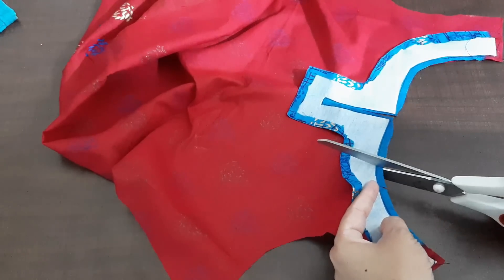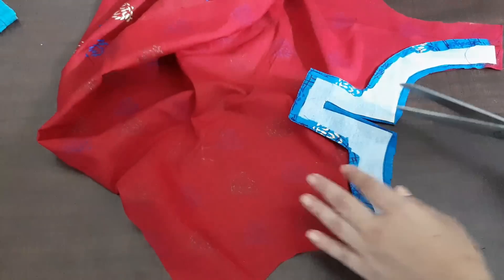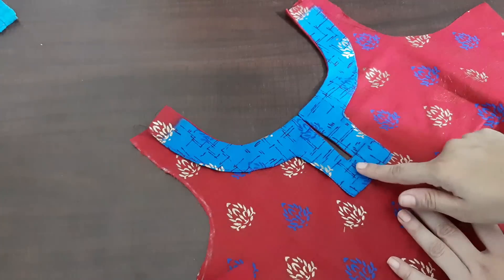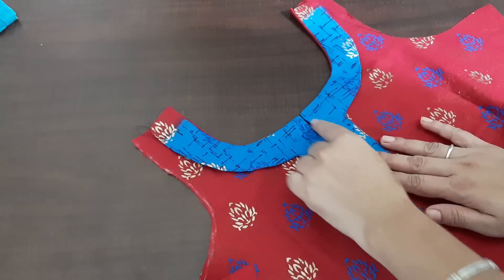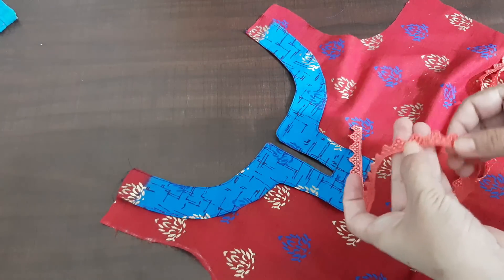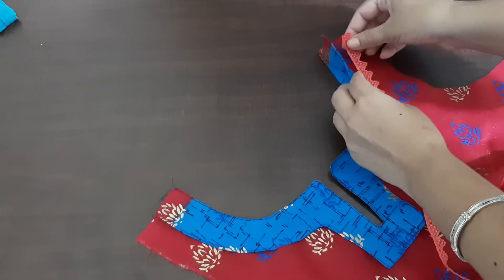Now we will keep the stitch. Now I will attach it to the opposite side. So we will attach the same piece to the left and attach the entire neck to the side. We will attach it to the edge and now we will attach the piece of the neck to the edge.